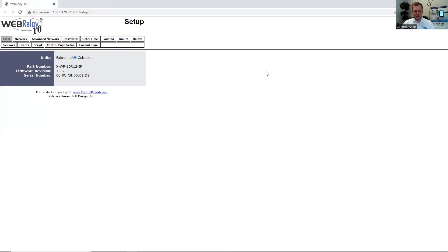After we've entered in the IP address for the WebRelay 10, we are taken to the main page where we can see the model number, the firmware version, and the serial number for the unit. Since the WebRelay 10 Plus supports temperature, we can configure the unit to be in Fahrenheit or Celsius.